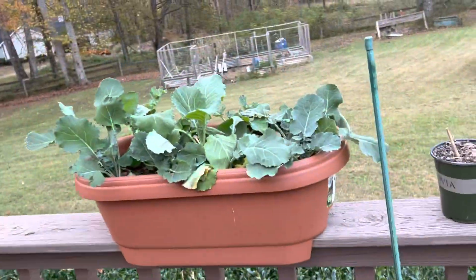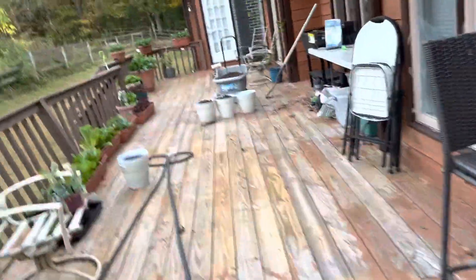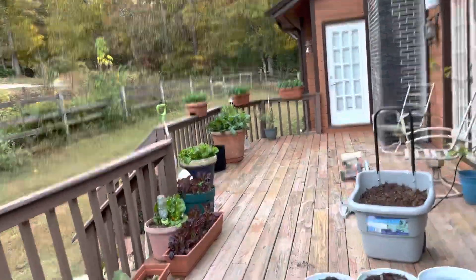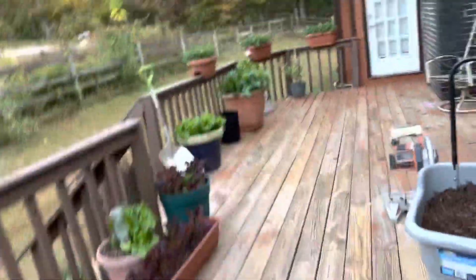Right now I'm repotting these greens, these collards, because they're not doing well in these small pots. I'm going to put them in larger pots and see if they'll take off like those ones over there in the corner. They're doing well.